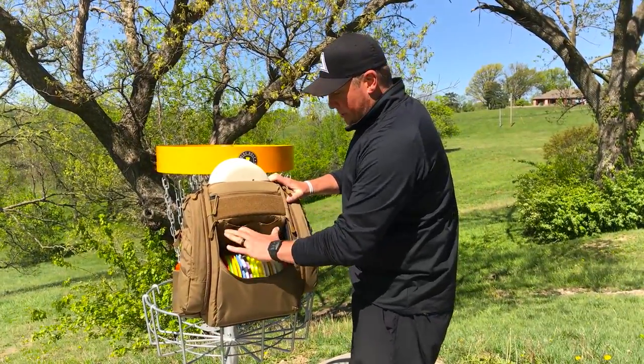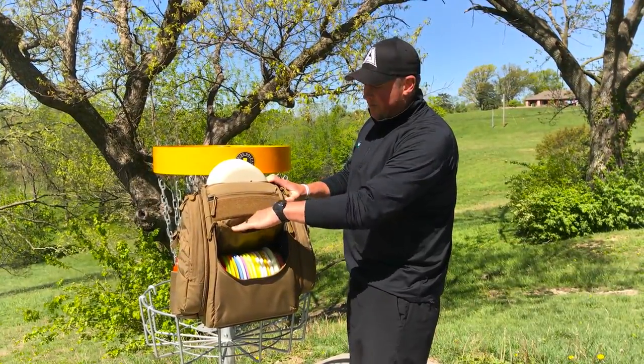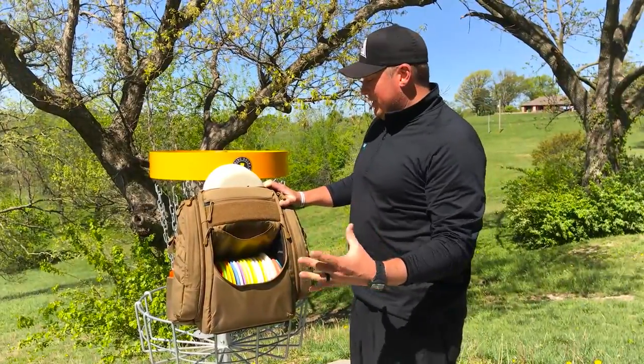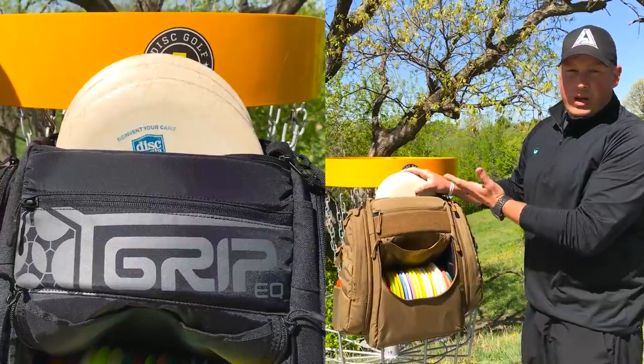It's got all the features as far as a big main chamber holding 22 discs in the main storage area. Also a pocket on the front big enough to put a disc, which in the past has been a little tighter, but right now we accommodate a disc in the main chamber pocket and also three to five putters on top with a higher raised putter pocket.